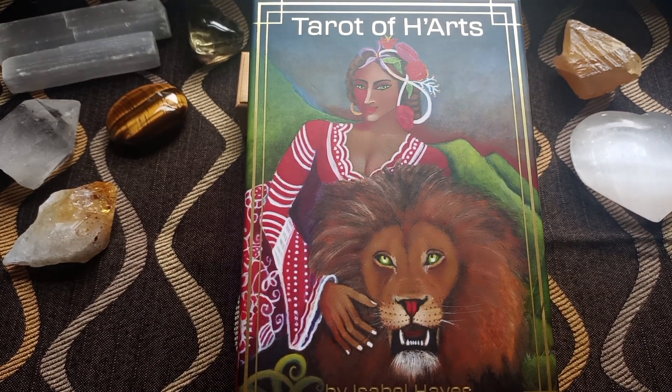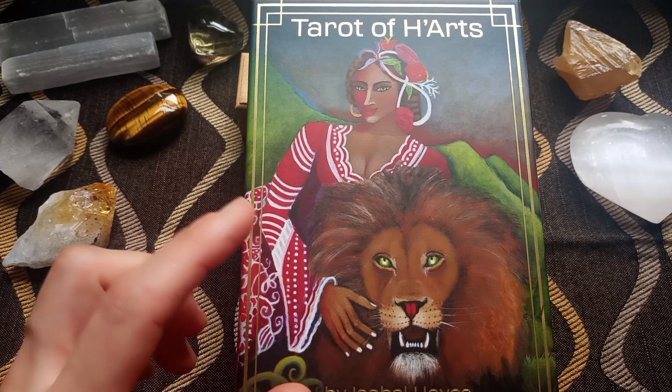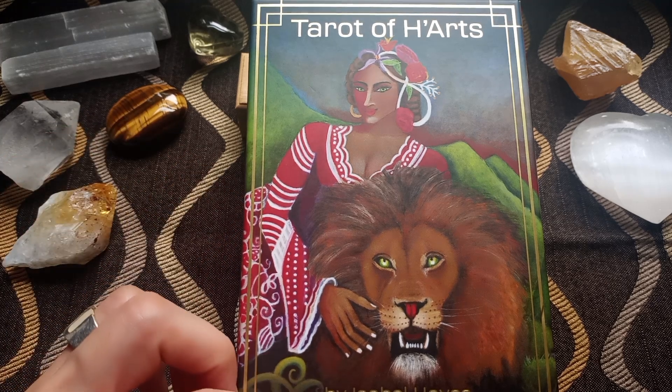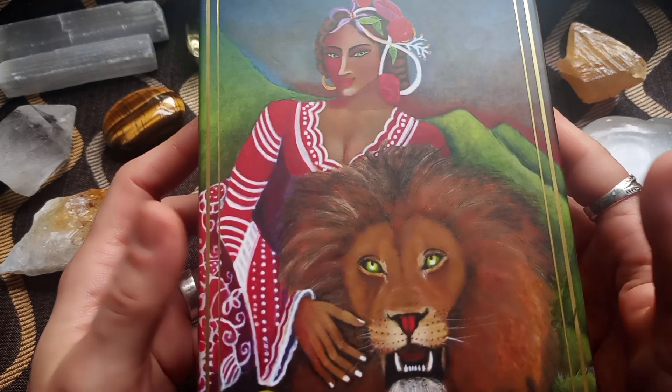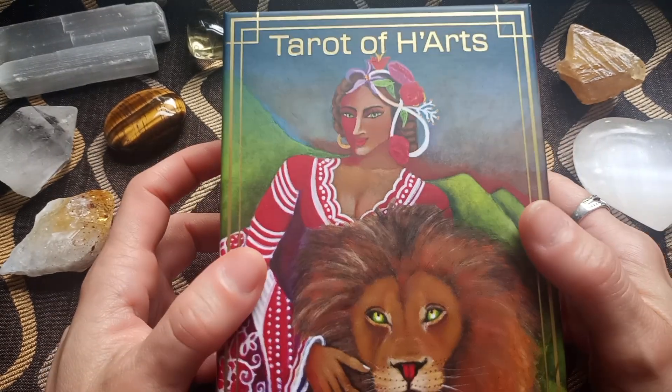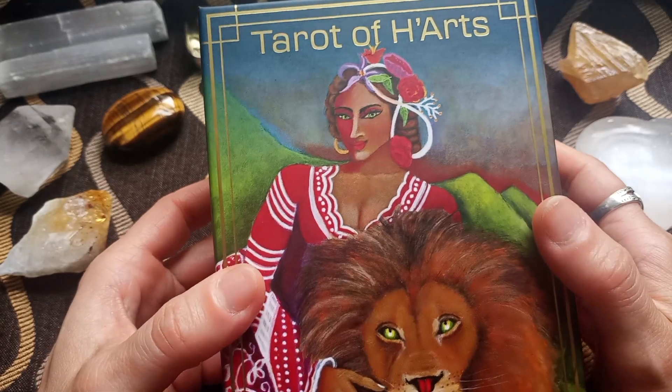Hello, welcome to Inno's Bookshelf for another Tarot Deck review. This is the Tarot of Hearts by Isabel Hayes. It's a US Games new release. They sent me a review copy in exchange for an unbiased review. So here are my thoughts.